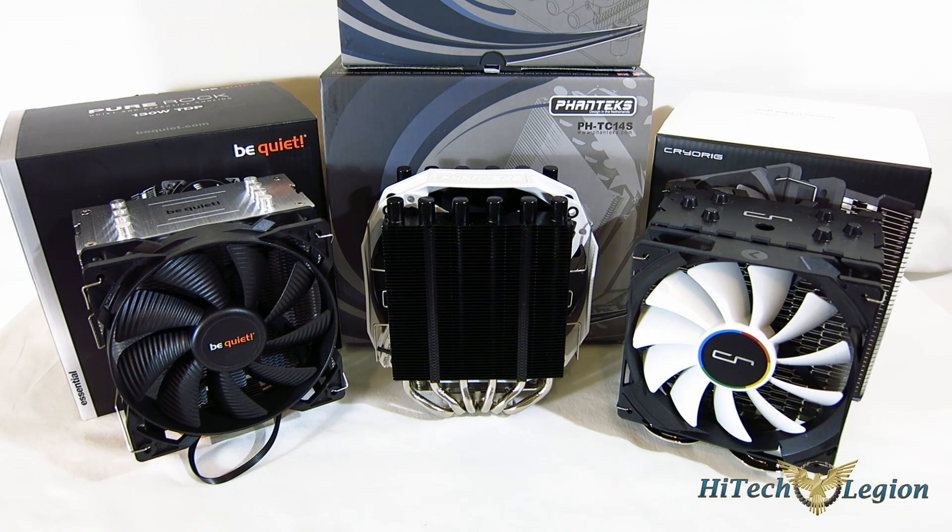This is George from iTechLegion. It's the large enthusiast coolers that always get the bulk of the attention - the big dual tower coolers, the AIOs and CLCs. But really, the largest part of the market out there is going to be the mainstream and budget coolers - it's going to fit the majority of consumers' needs. Typically we've seen quite a few budget and mainstream coolers out there. Some have made a real lot of noise like the Cooler Master 212 Evo. But typically, we don't see the major manufacturers really getting into this market.